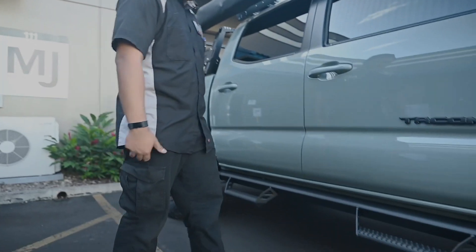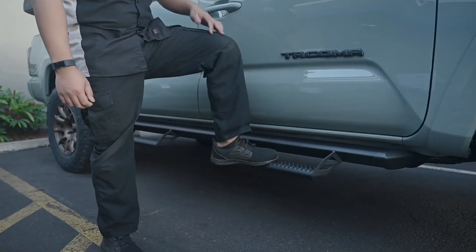So with the lift, we added the Predator steps just to make it easier for the driver and their passengers to get into the truck with the lift.